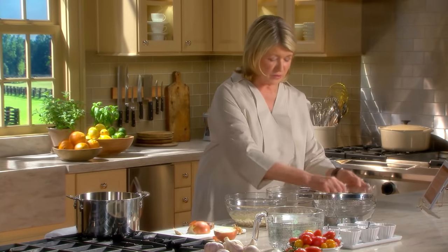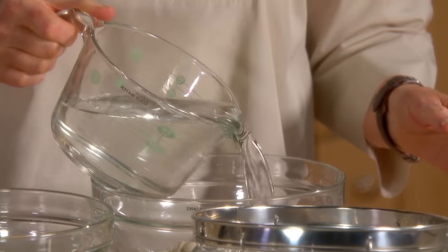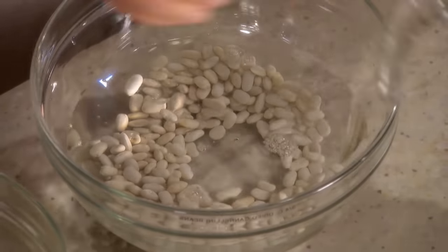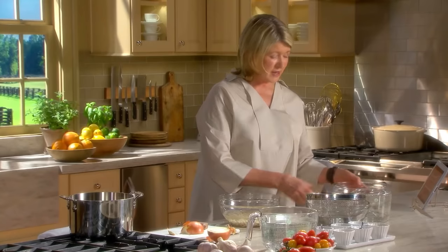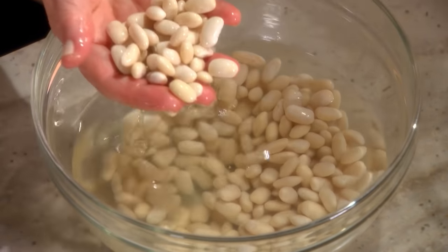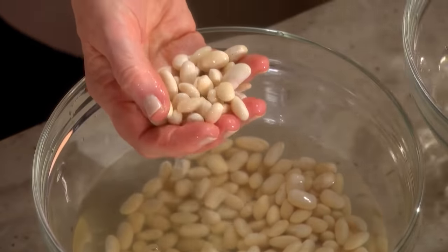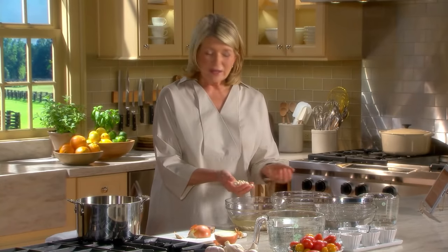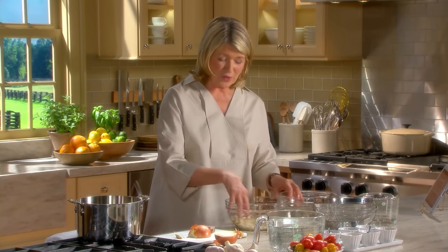Cover the beans with water and just let them sit out overnight, 8 to 12 hours. They plump up - look at the difference. They more than double in size. And so now these are ready to cook.